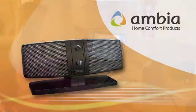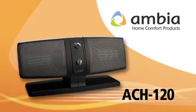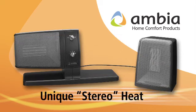Introducing the ACH120 from Ambia. The Ambia difference begins with elegant design, but it's our heater's unique stereo versatility that's truly revolutionary.